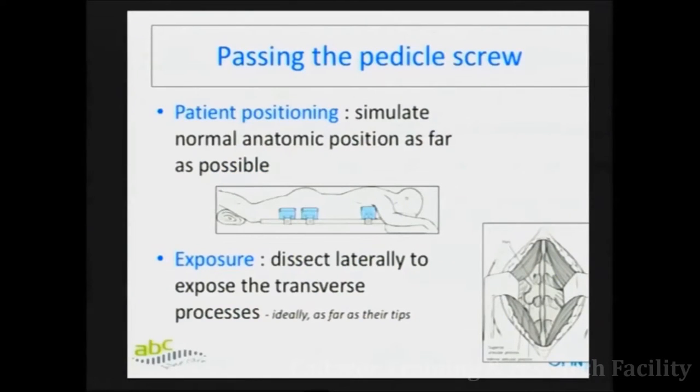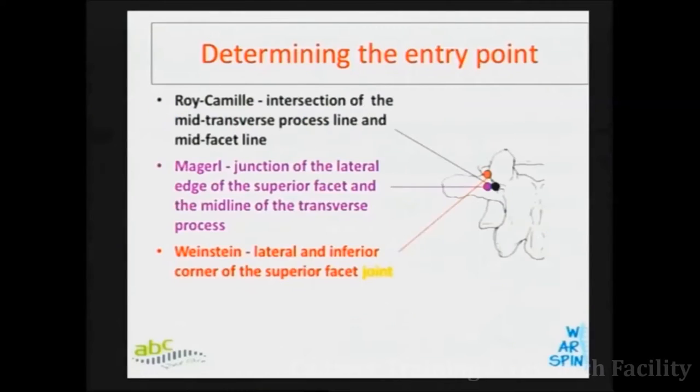As far as position is concerned, you have to put the patient in the neutral position — try not to hyperlordose. We normally like two vertical bolsters, but you can do any position you like, because the screw passage is independent of the position and independent of the X-ray, as we will see as we get more descriptive.